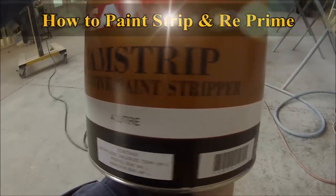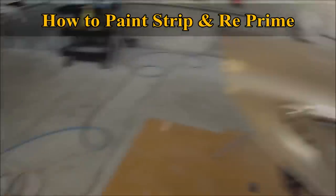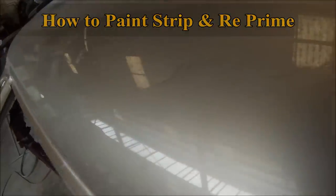First off we'll have a look at the panel that we've got and we'll see what's actually happening with it. You can see that the paint is actually flaking off and the reason it's flaking off is because they didn't even sand it, which is one of the basic fundamental parts of spray painting.